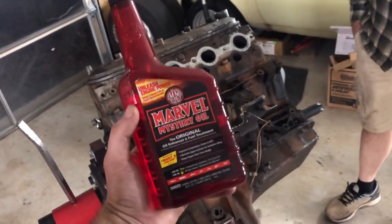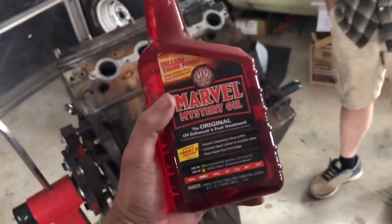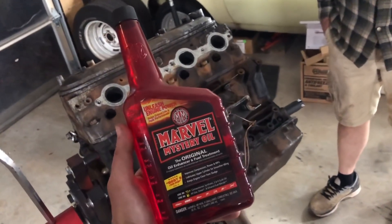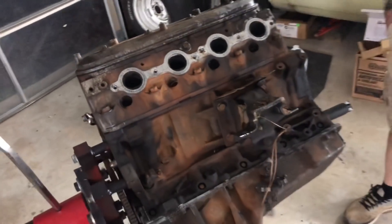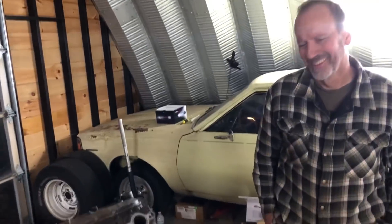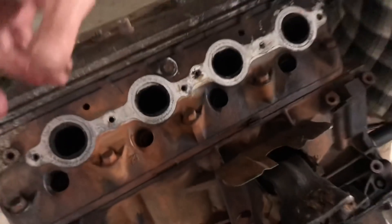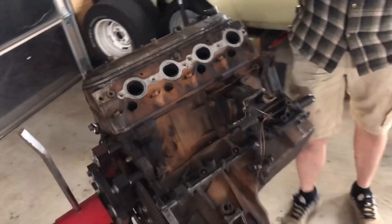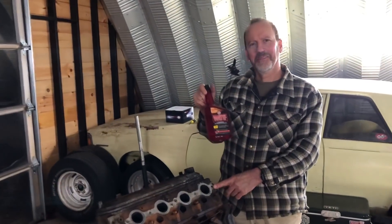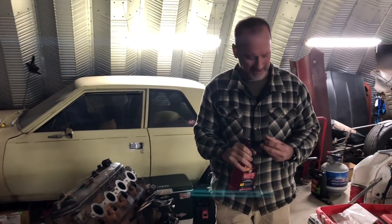Now that we've verified it moves, we're going to use some of the good stuff — Marvel Mystery Oil. A lot of people swear by this stuff when it comes to breaking free old engines. Normally you don't use it on an LS — you use it on stuff from like the 30s through the 50s that's been sitting for a long, long time. But I don't know what this motor has been through, so we're going to dump some of this down the spark plug holes and let it sit again overnight and see if it will turn a little bit more tomorrow. This engine is kind of a mystery — so Marvel Mystery Oil is appropriate. We're going to dump some in there and just let it sit, because it needs to soak into those rings and let them break free.